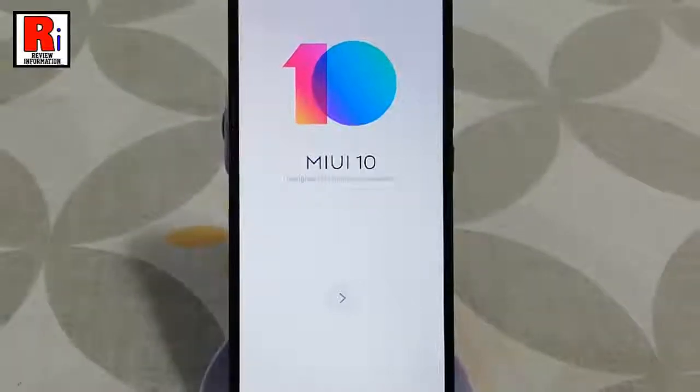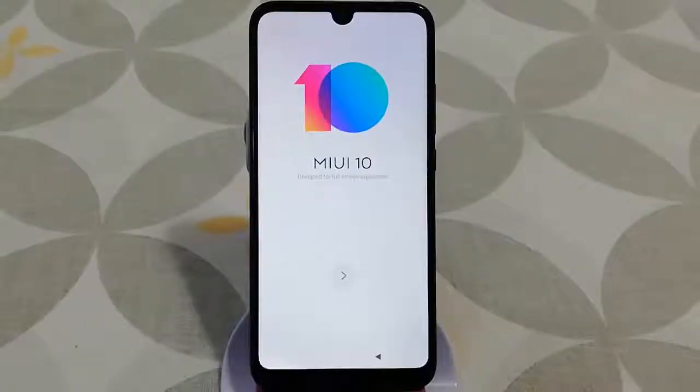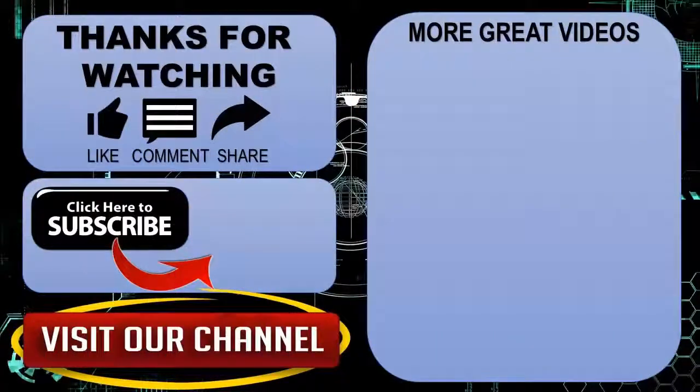Now you can factory reset your Xiaomi Redmi 7 smartphone. Thanks for watching. Hope you guys enjoyed my video. Please subscribe to my channel for more videos. Goodbye.